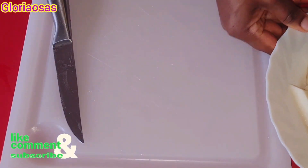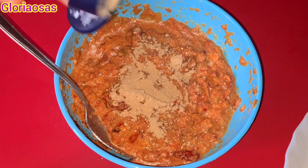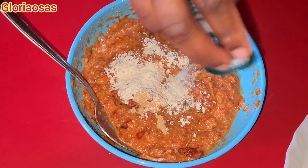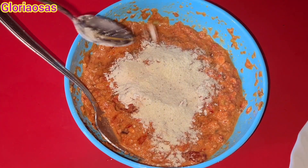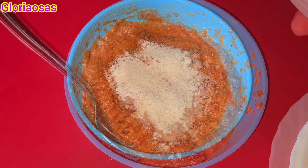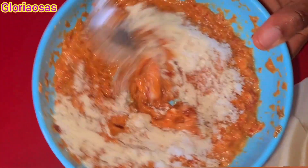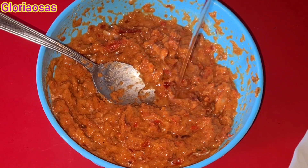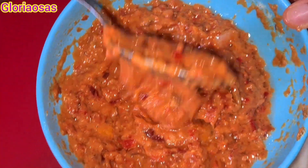Here is the blended mix of pepper, onion, and tomato that I showed you earlier. Now I'm adding in the spices — first some ginger powder, garlic powder, and sizzling powder, then salt. I mix everything together, then add in some vegetable oil and mix that in too. You can use any seasoning of your choice. This recipe is very easy to make and doesn't take much time — just mix all the pepper together and put it in the oven.